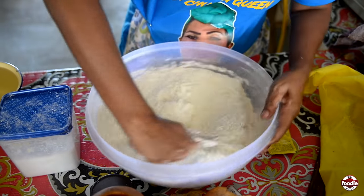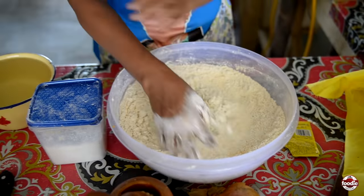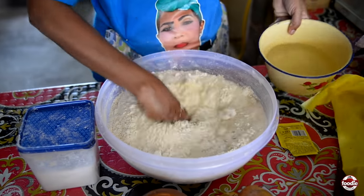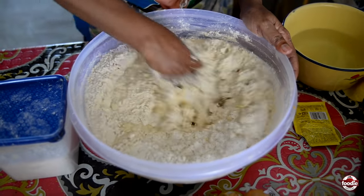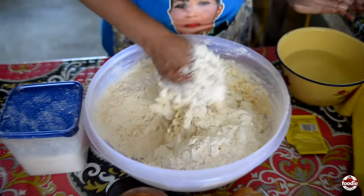A lot of people use hot water to knead the flour — I don't. Regular water, yes. I don't use warm water at all. That's my way to knead the flour. Plenty of people have asked for this recipe, so they're going to see it when it comes out.